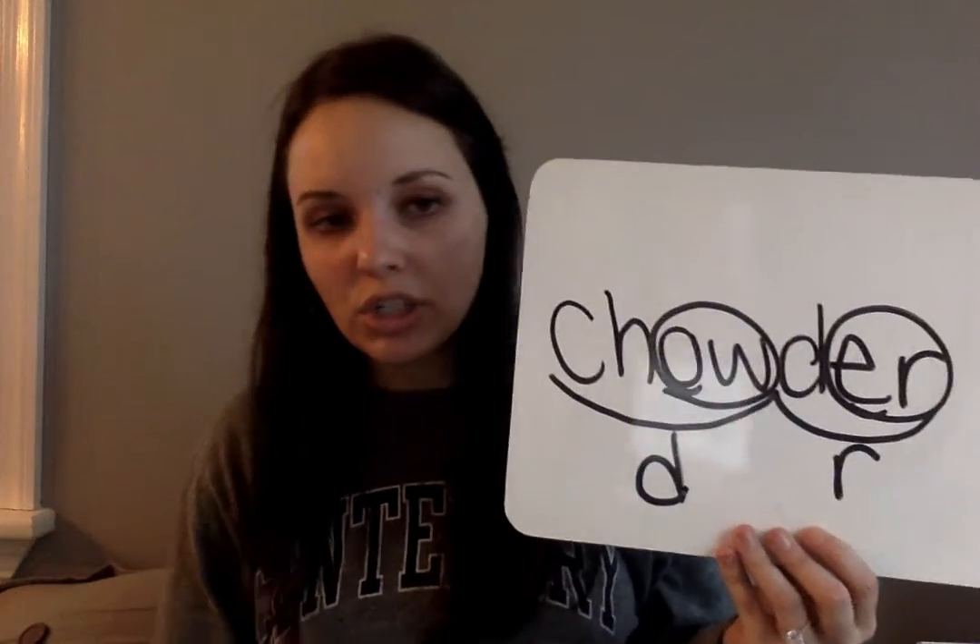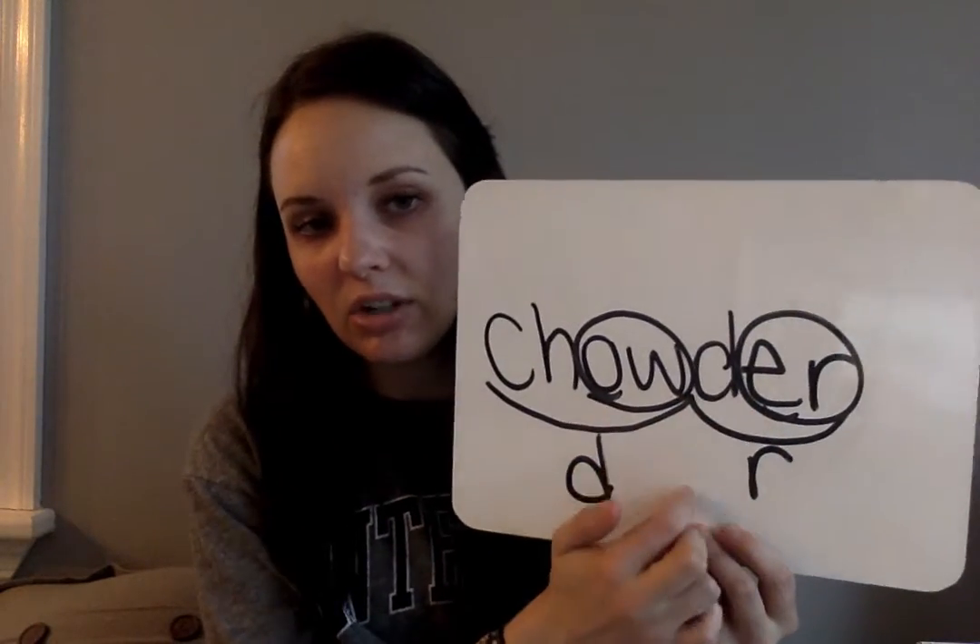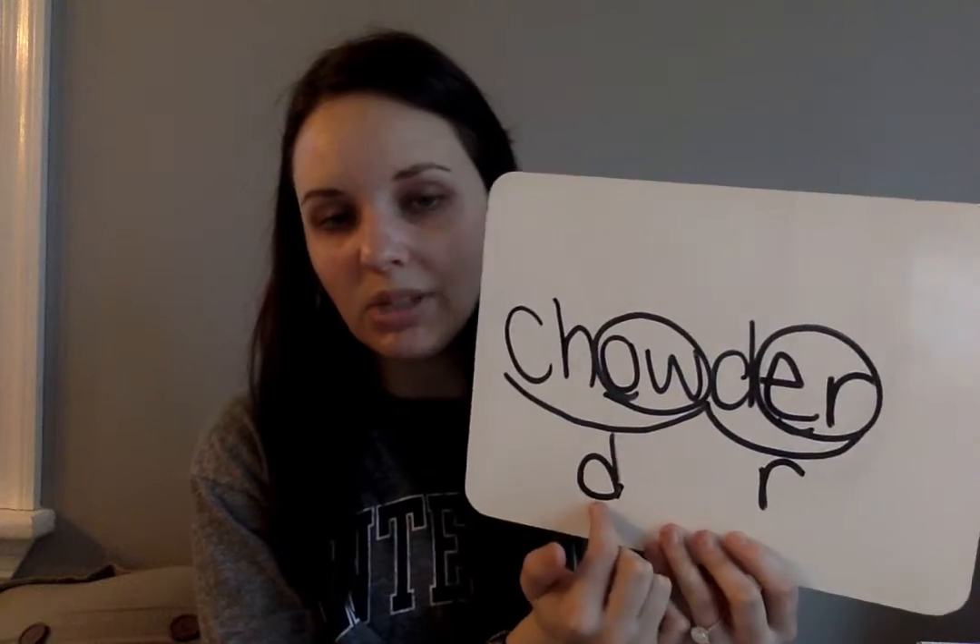Pause if you need to. Chowder has two syllables — this is a -der suffix, we put E-R. Then R, O-W, and a D.